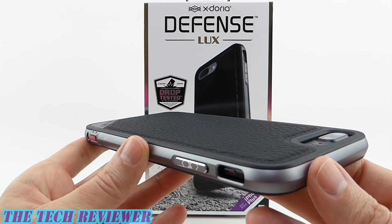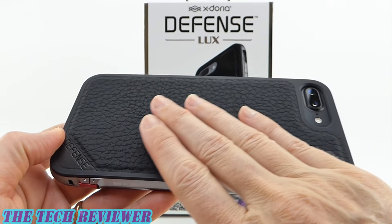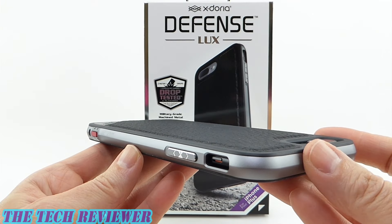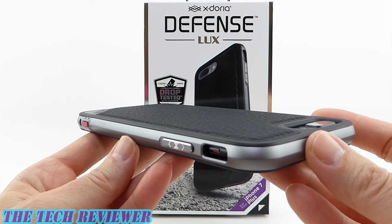The perimeter is surrounded by a machined aluminum rim. We have a panel of a grippy black leather on the back. Overall, we have a stylish look, plus this comes with two meters of drop protection for your iPhone 7 Plus. Just a really great case.